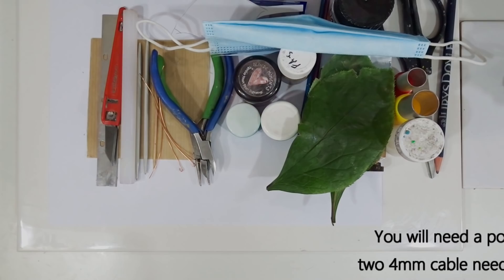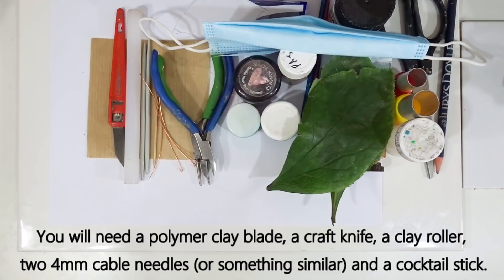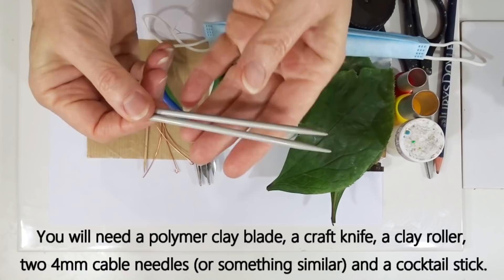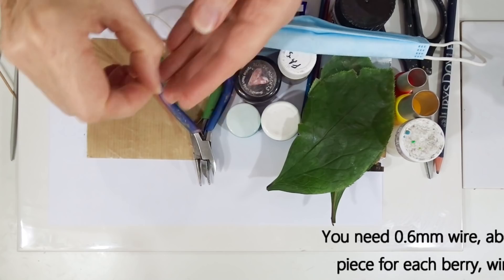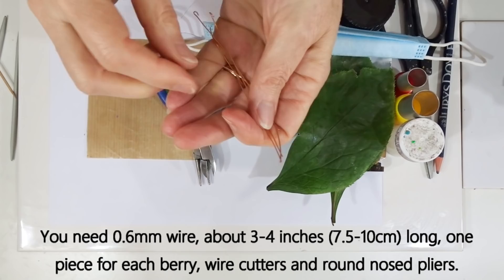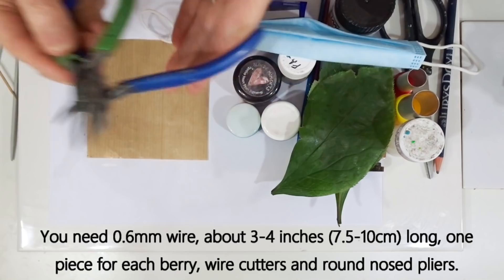Let's run through the equipment you need. I'll be using a polymer clay blade — sometimes called a tissue blade — mainly to remove clay from the surface and cut thin slices. You'll need a craft knife, a small polymer clay roller, and something like 4mm cable needles — I'm using two today. Also a cocktail stick. We're putting the berries on 0.6mm wire cut into three to four inches (seven and a half to ten centimetres). You need some pliers to cut the wire and round nose pliers to create a little loop at the end.